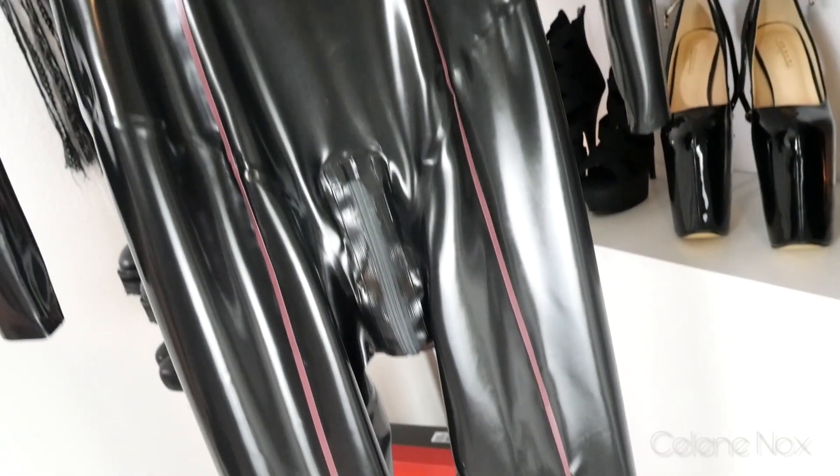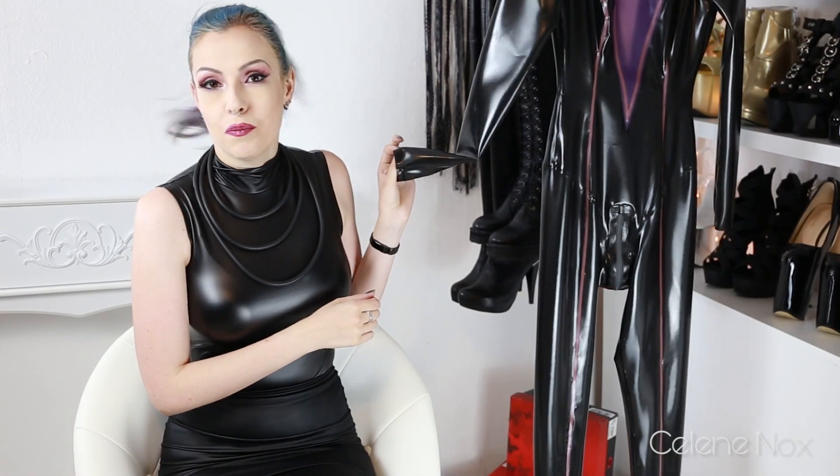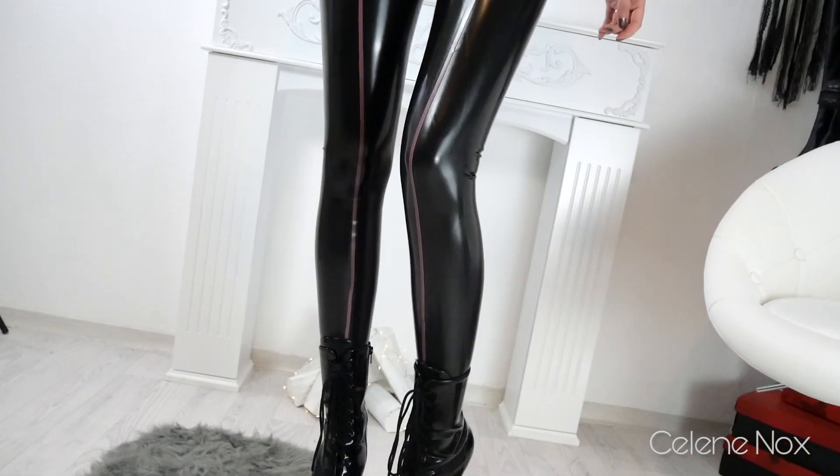I washed it today so there's no talcum on it anymore, and I've already applied latex shiner so it's nice and shiny. That also helps me get into it faster. And here I am wearing the catsuit!